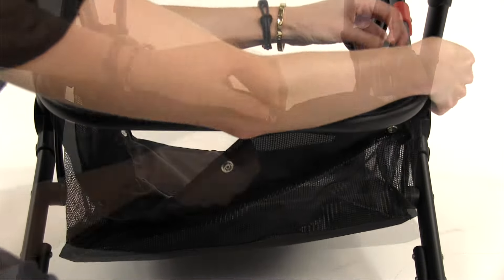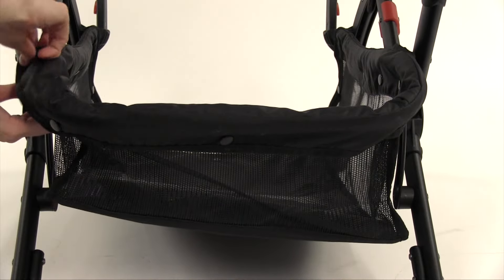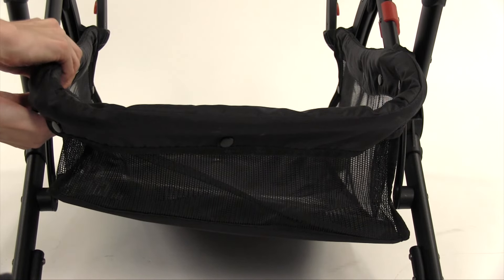Unroll the basket and secure all four sets of snaps around each side of the stroller frame. Then secure all three sets of snaps at the back end of the basket.